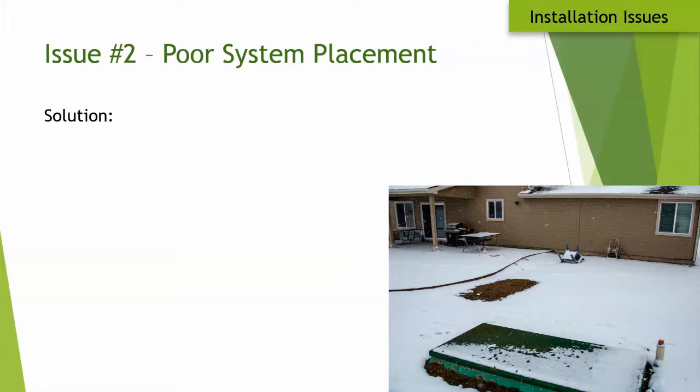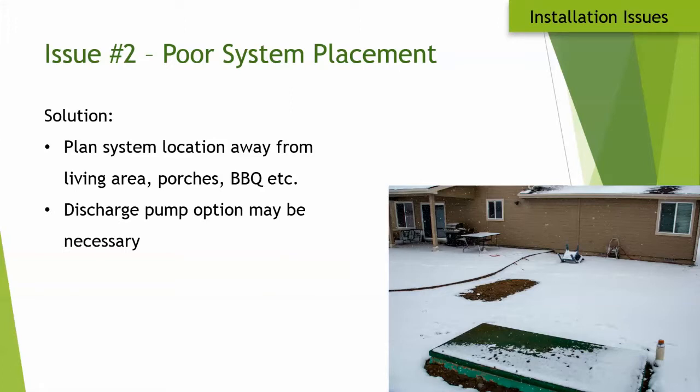Another issue is poor system placement. In one example, the Advantex system and septic tank were set just off the rear patio near the barbecue. A better placement would have been around the corner, which in that case would have required the discharge pump option. Most people resist that added cost, but if the homeowner had been consulted, he would have been happy to pay for the discharge pump to get the system out of his entertaining area.